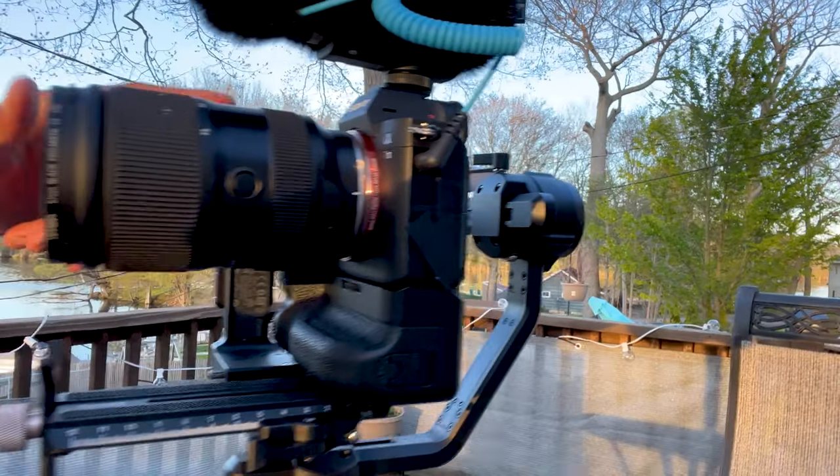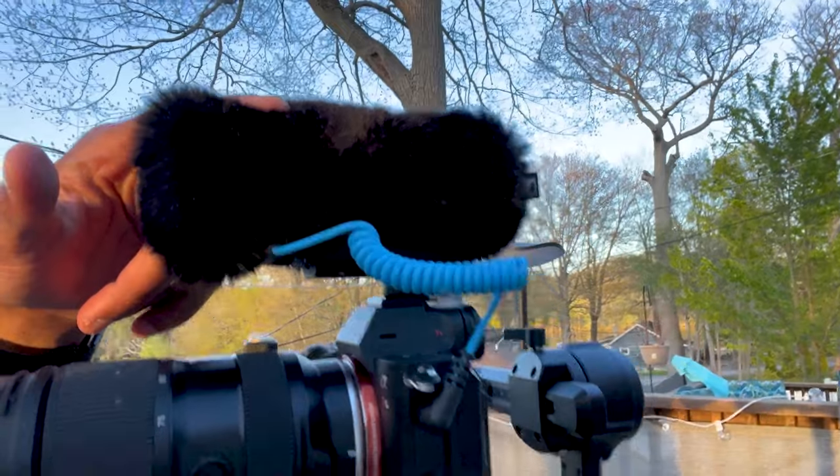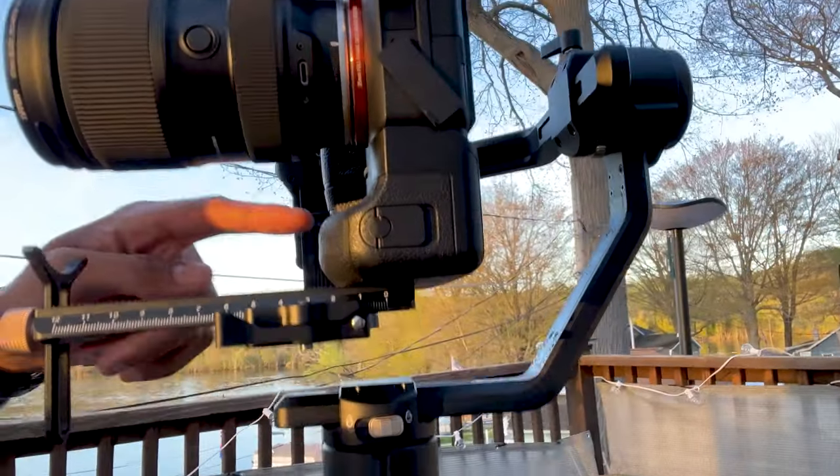Now, recently on this gimbal, I had the Sony A7 III with the Tamron 28-75, a battery pack monitor, and an external microphone all onto this gimbal. And here's how that footage turned out.